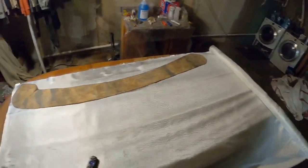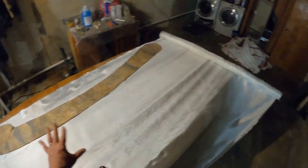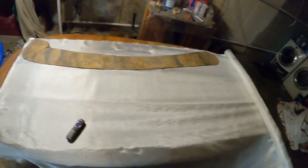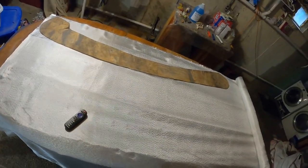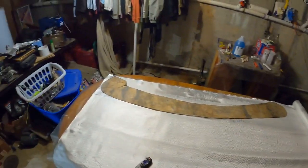Right here is the template that I use, and my forms are over there. So what we're going to do is trace these out. First thing, you trace them out, and then once they're traced out you can cut them. You need three of these templates per.